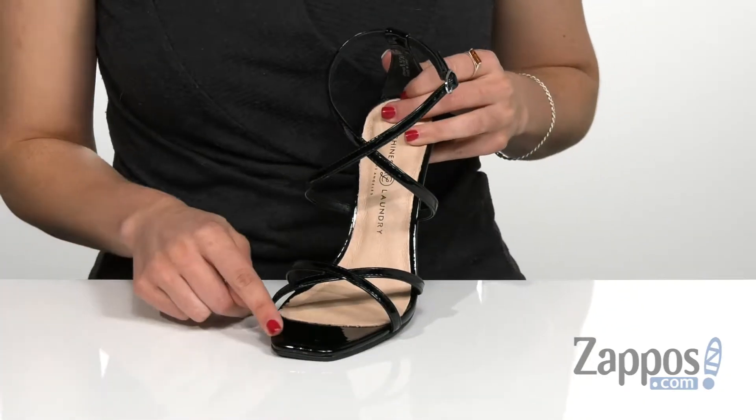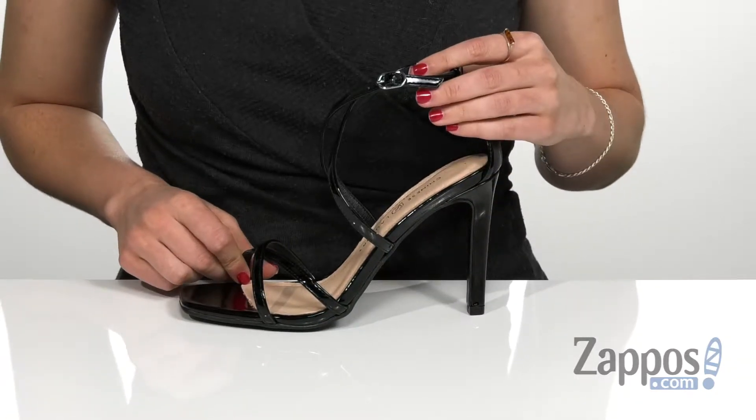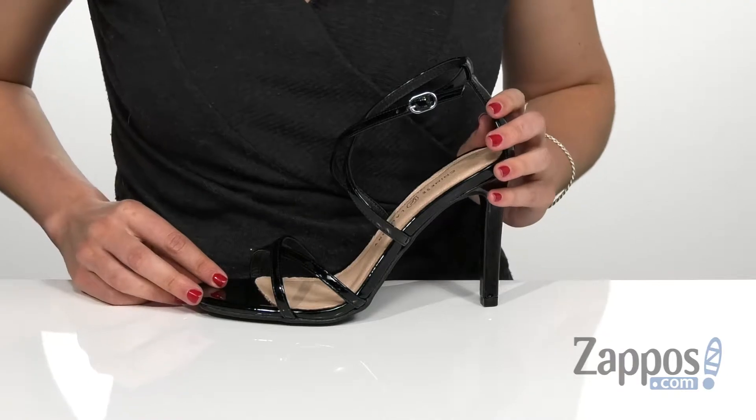It does have the square toe silhouette here in the front with the ankle strap that has an adjustable buckle closure, so it is going to give you a more customized fit.